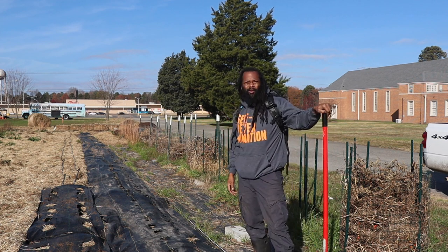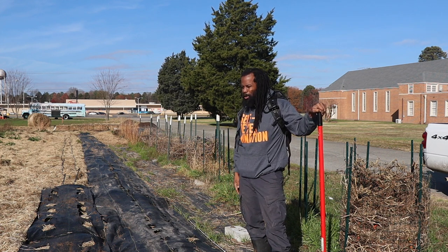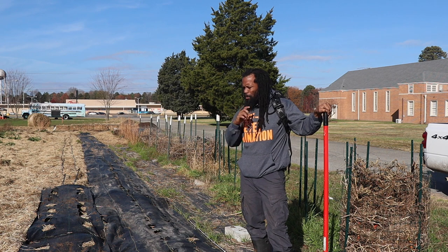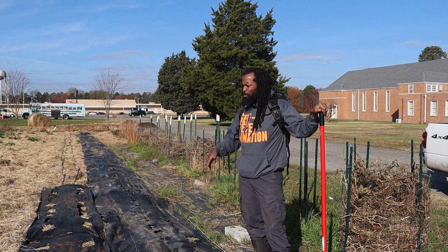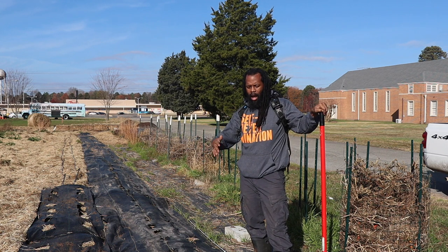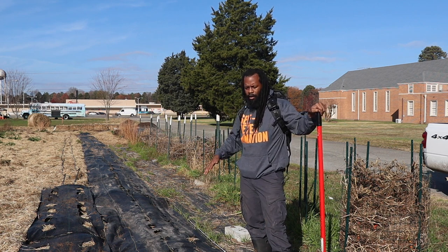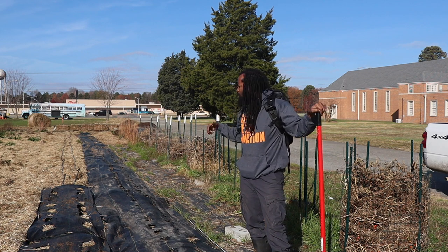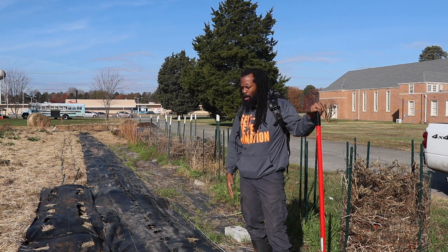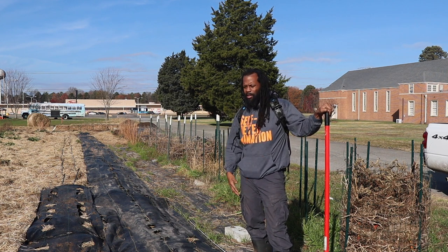Today I just wanted to show y'all a little bit about what we've been doing. We're working on a new no-till method here at the farm — you might have heard of Ruth Stout. We're kind of utilizing that plus some other things. In a few minutes I'm going to show how we are using straw, landscape barrier, and drip irrigation to create a weed-free garden as well as a nutrient-dense garden.